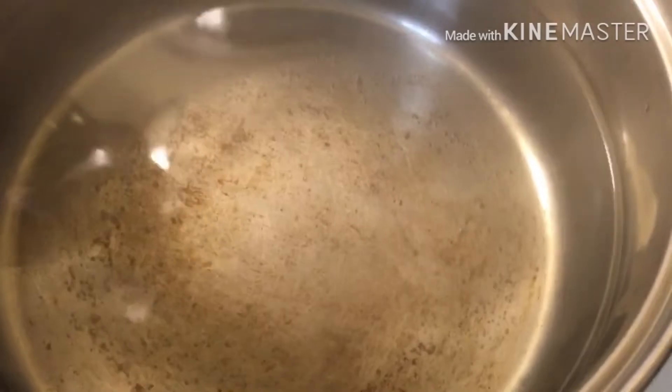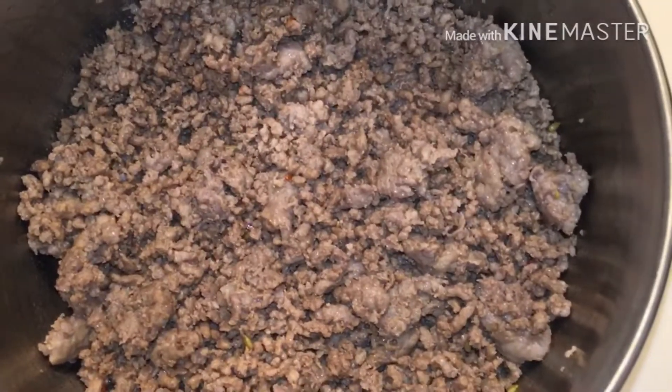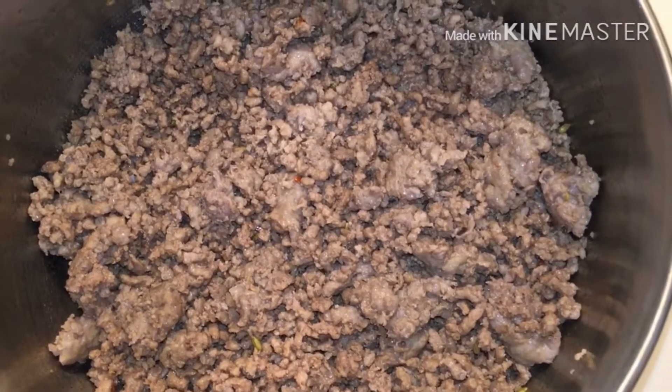Now that our water is beginning to boil, we're going to add in about a teaspoon of oil so our noodles won't stick together, and also a little salt for flavoring. Now we're going to add in our seasonings since we've drained our beef and Italian sausage.